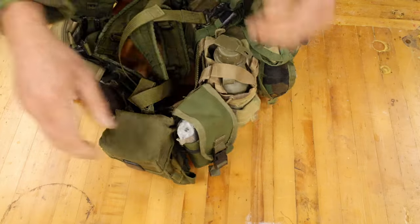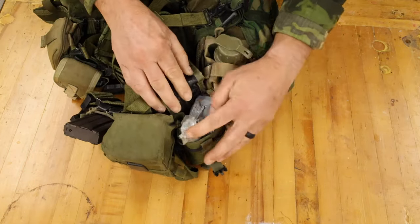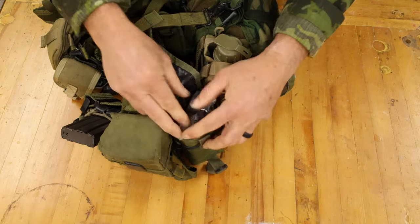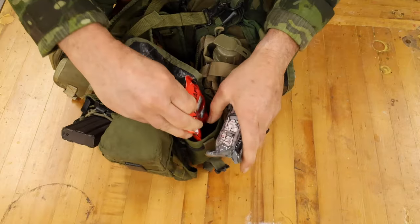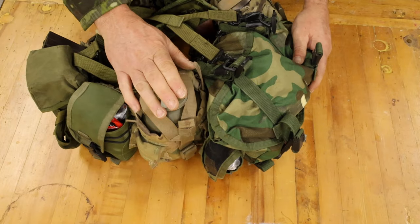Moving over to the wearer's left. I have a small first aid kit — it's really a trauma kit, if you will. Nothing crazy going on in here, just a few major items. Continuing to the wearer's left: one quart canteen.